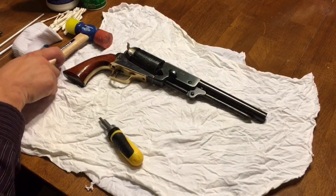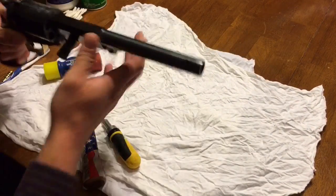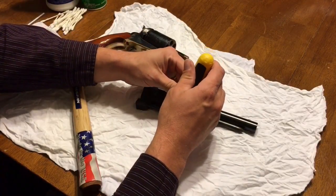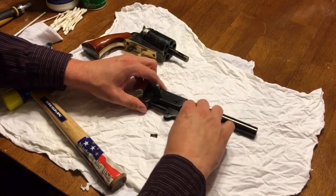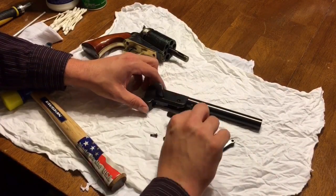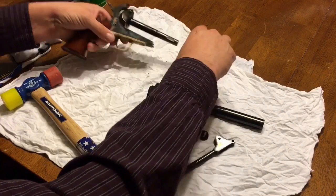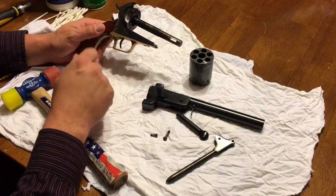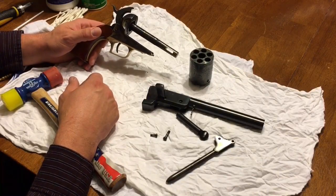The first step is to disassemble the gun. I'm going to remove the wedge and the barrel, then remove these two screws. With those screws removed, the loading lever and the rammer will just come right out. The cylinder can now just pull off if the hammer is on half-cock. I'm not going to take this frame apart any further — once in a while I'll wipe down the internal parts, but I've never found corrosion in there.